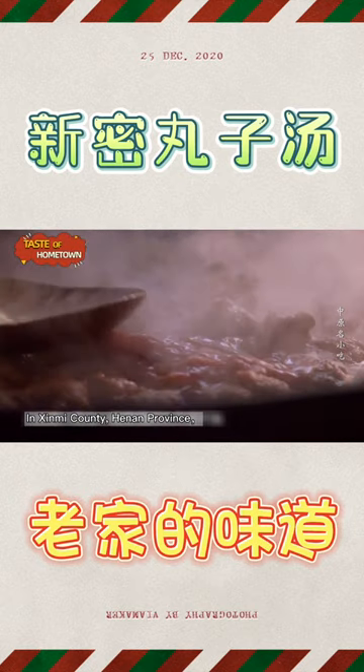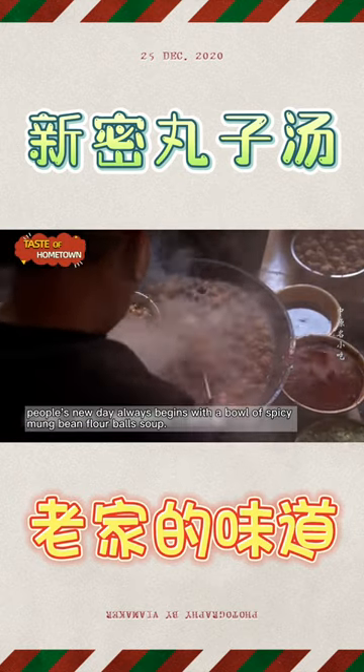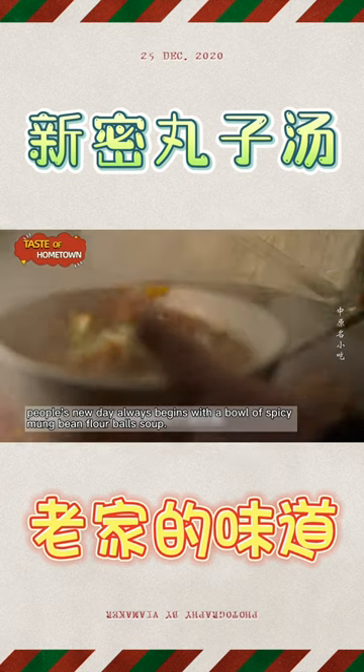In Xinmi County, Henan Province, people's new day always begins with a bowl of spicy mung bean flour ball soup.